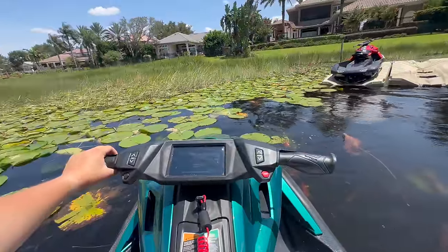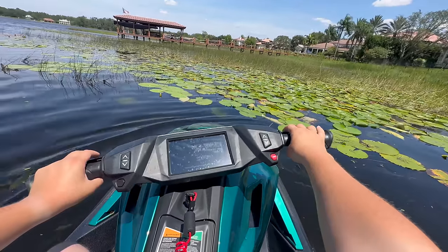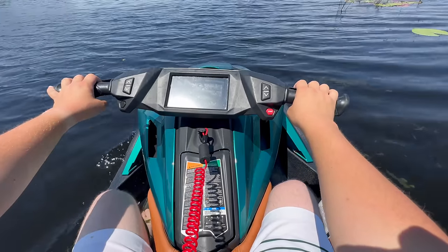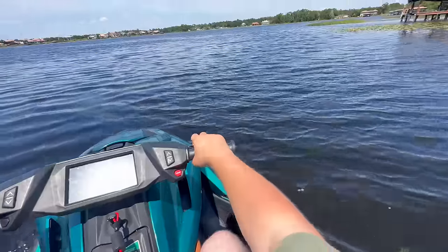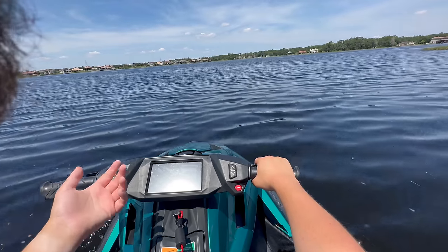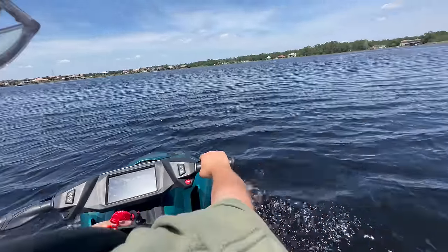Heading out for a cruise now — hit the start button, a little reverse action, and then we can go forwards. Here we are just heading out gently. We soaked up some water in reverse, but that'll come out as we go. Just gently cruising along in range mode — initial impressions: I can see we're doing about 3 to 6 kilowatts of power output.